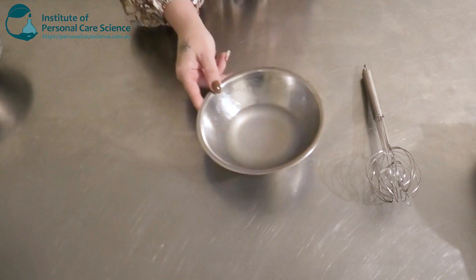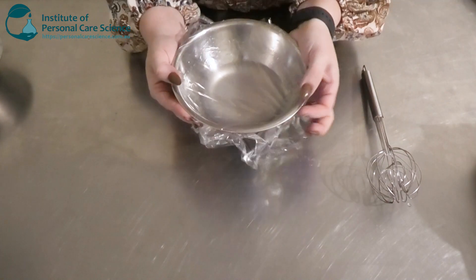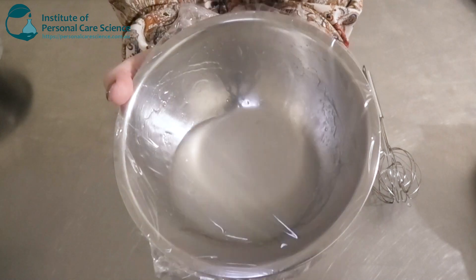We're going to let this sit overnight, cover it, and come back and assess it the next day. But that's what it's looking like so far — nice viscosity there.